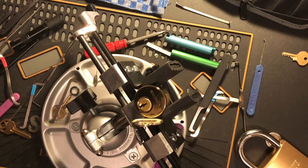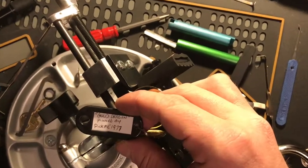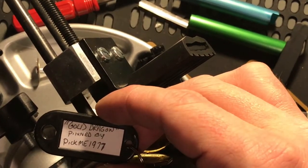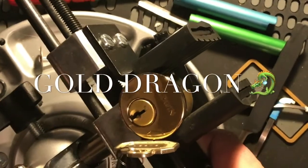Howdy y'all, this is K1 Locks. I'm going to watch you with a lock sent by Pickme1977. It's called Golden Dragon. So let's see if we can't pick this bad boy.